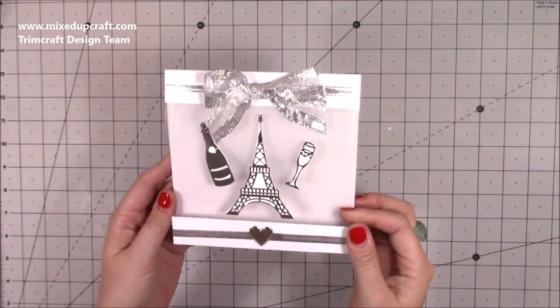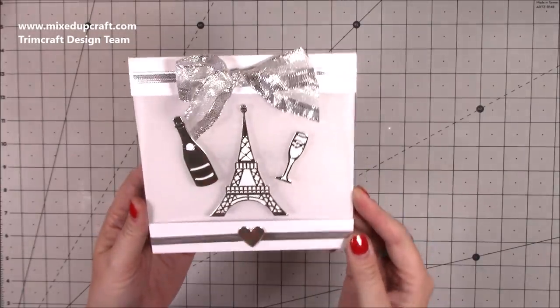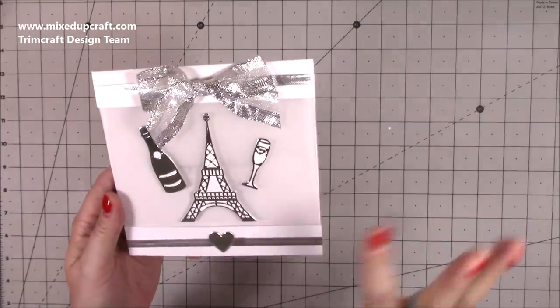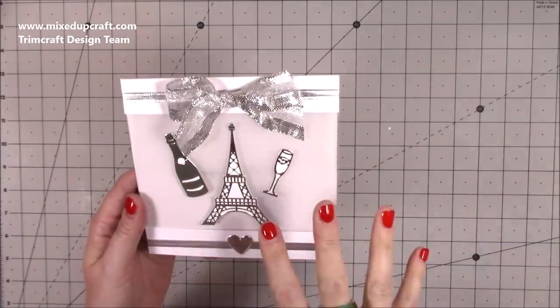Hi everybody, it's Sam at Mixed Up Craft. Thank you for watching my tutorial today. I'm going to be showing you how to make this wedding card, anniversary card, or engagement card — it can kind of be for all of them. Inside it just says congratulations, which I'll show you in a moment, so I thought that way it will cover everything because I do need a few in my stash.